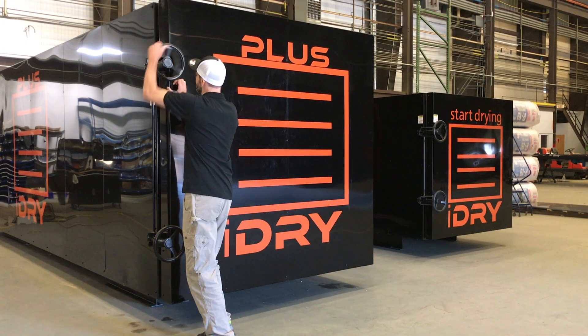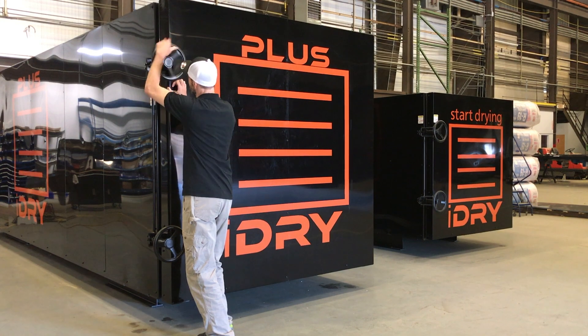Hi, this is Brian. Today we're going to show you the unpacking of your new iDry. So let's get started.